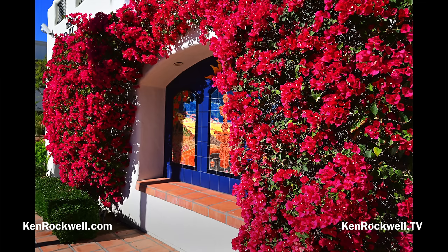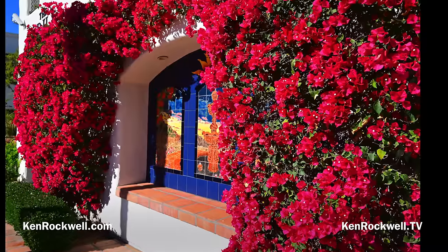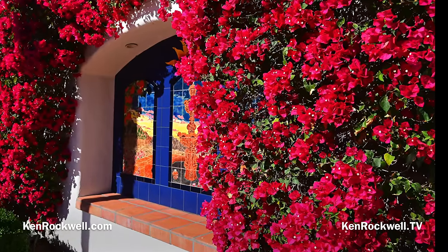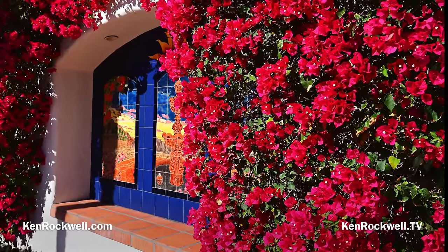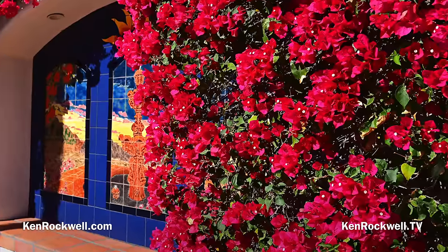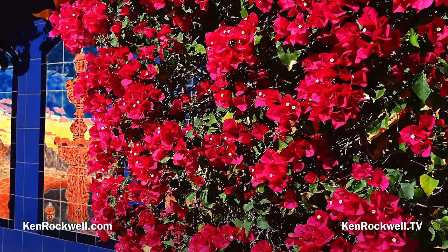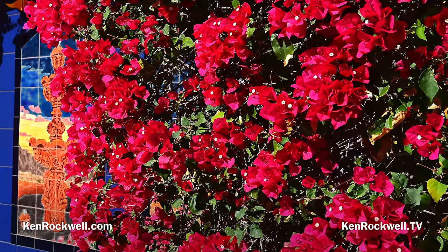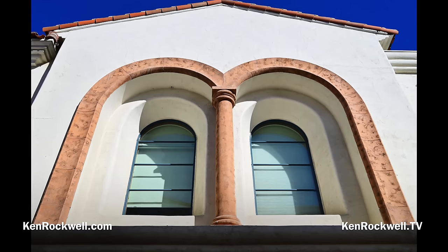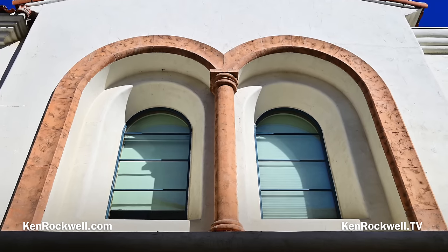This is 'Bougainvillea Gone Crazy' — the 24-50mm at 31.5mm, f9, 1/300th of a second at auto ISO 100, no flash, exactly as shot. The shadows, the highlights, the colors, right out of the camera. No need to fix anything. Here are 'Twin Arches' — the lens at 33mm, f10, 1/400th of a second at auto ISO 100.